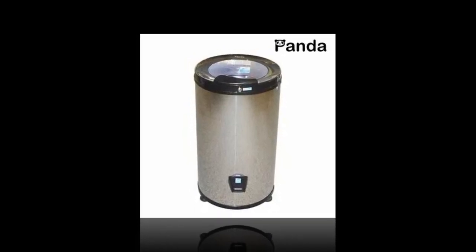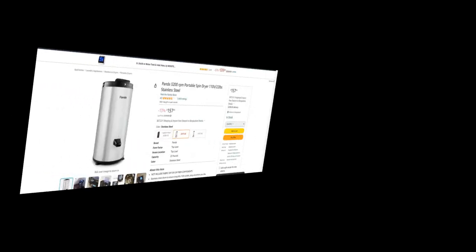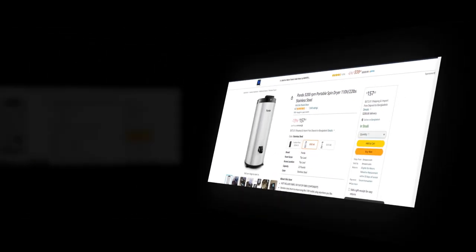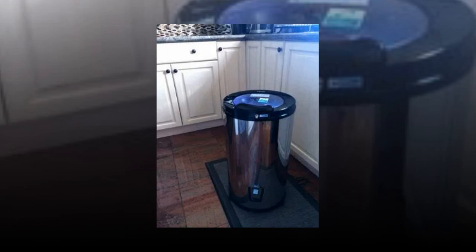Hi, welcome to our YouTube channel. Today we will discuss the best portable spin dryer from Amazon. The link to the product is given in the description if you want to check it out. Do not include components made of fiber, fur, or fabric.